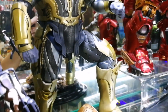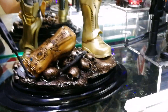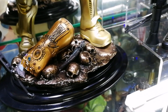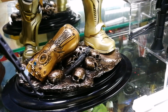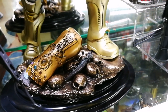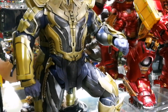Overall, Thanos here is standing on this nice little base which is from the Art Apex base, also from Thanos, and it comes with this very nice Infinity Gauntlet. So there you have it — this is how he looks on my shelf.